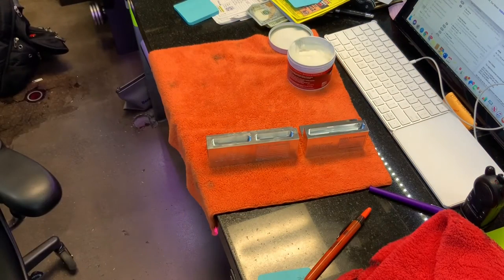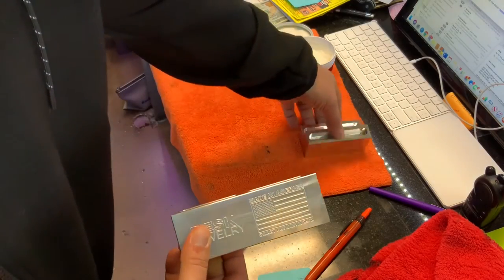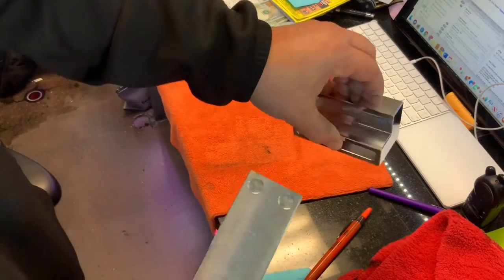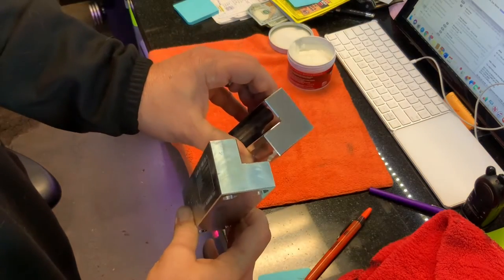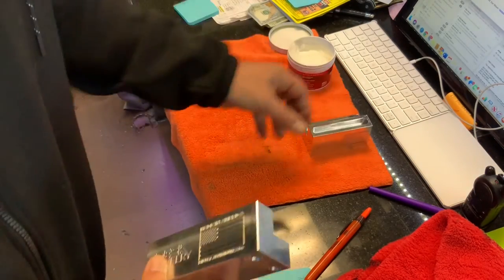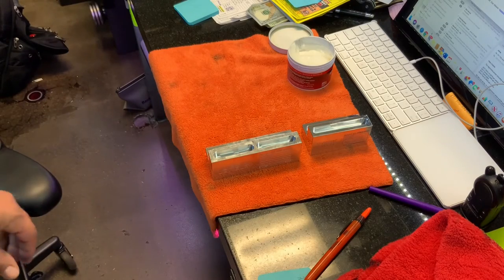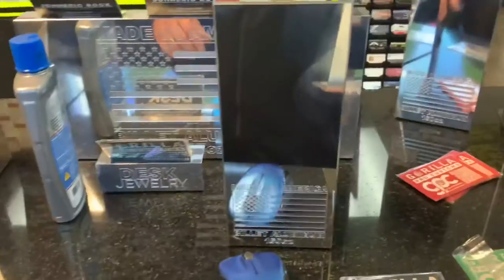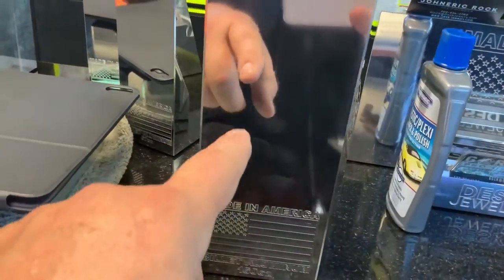Now we're on take four. At this point I'm just showing you the differences in the finish. A little bit of hand polishing, as you can see. There's a pretty big difference in the finish there — it's pretty obvious. So this is just quick and dirty. If you want a mirror finish, you're going to have to do machine polishing. This is machine finish as well — this is machine finish, this is machine finish.